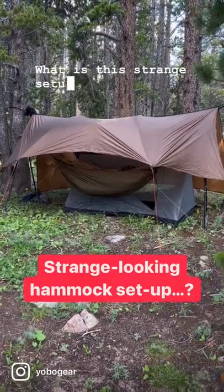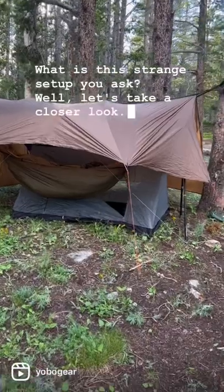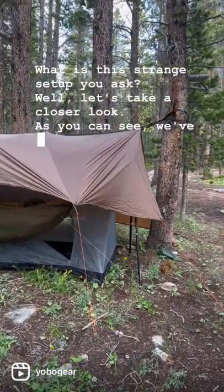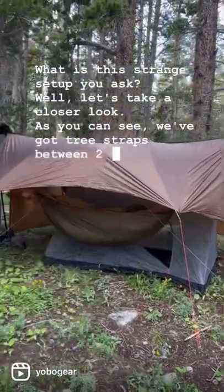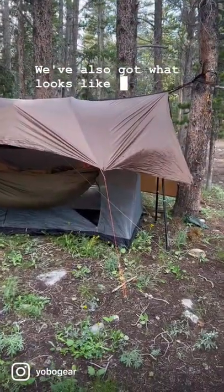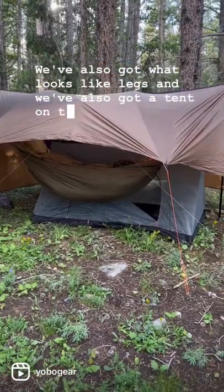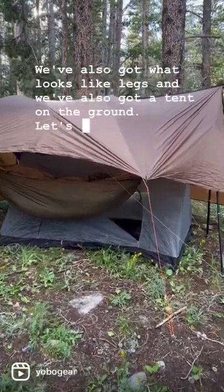What is this strange setup you ask? Well let's take a closer look. So you can see we've got tree straps between two trees. We've also got what looks like legs. We've also got a tent on the ground. Let's look inside.